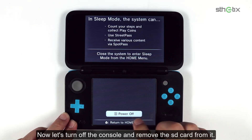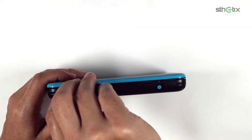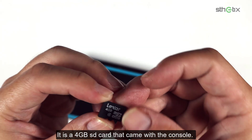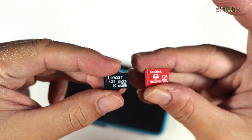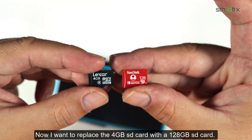Let's turn off the console and remove the SD card from it. It is a 4GB SD card that came with the console.